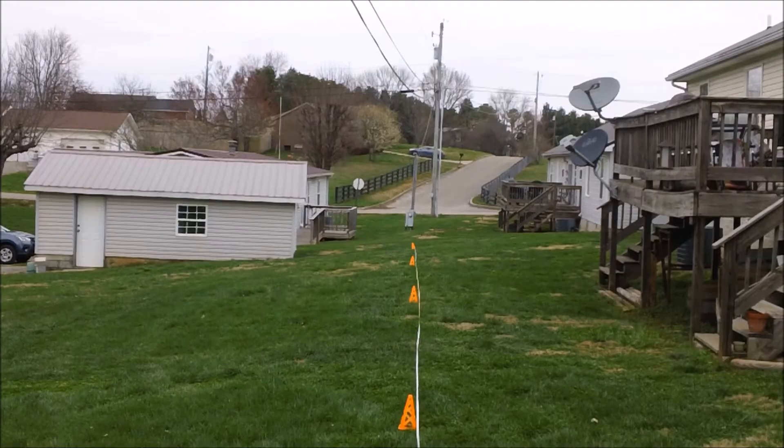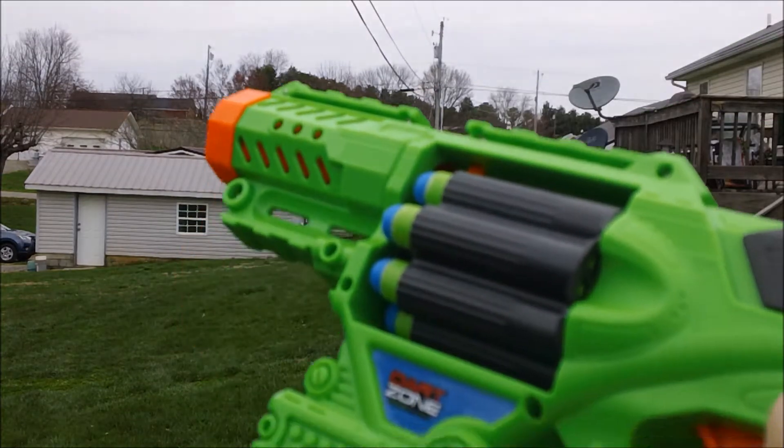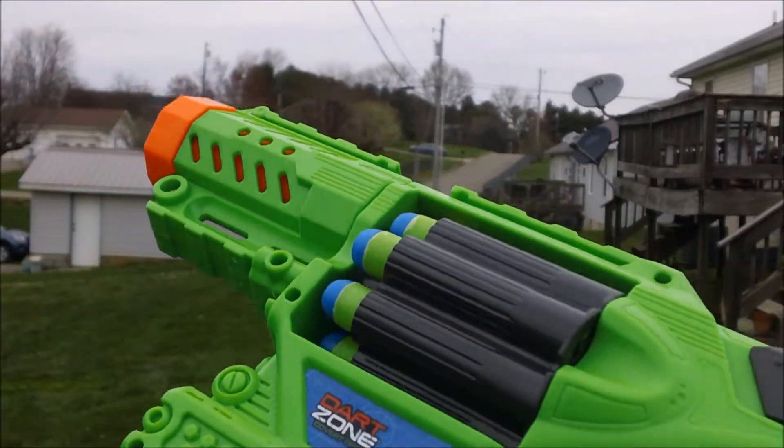Mongoose Jake back out here again. Another range test to do today. This time I'm catching up with the Dart Zone Quickfire 8.